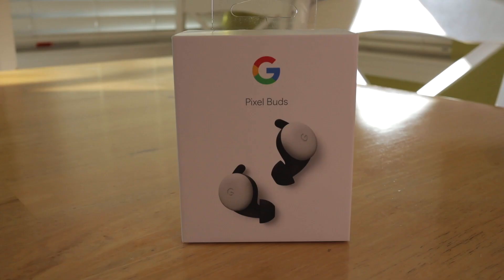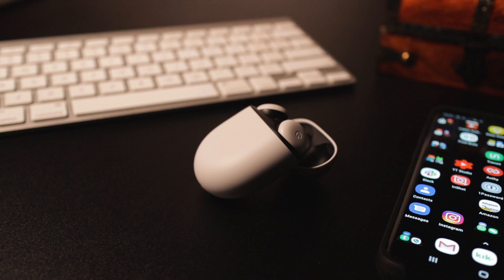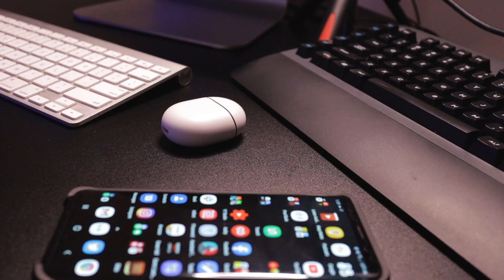Now what's changed my mind between then and now? These. I've been using the Google Pixel Buds for over a week now, and in that time I've learned that I actually don't need it all. As simple as it sounds, it really does come down to the right mixture of design, function, and performance.